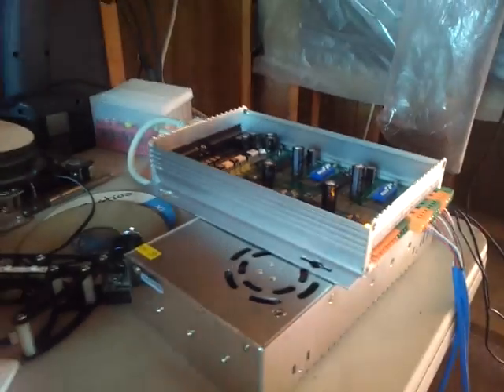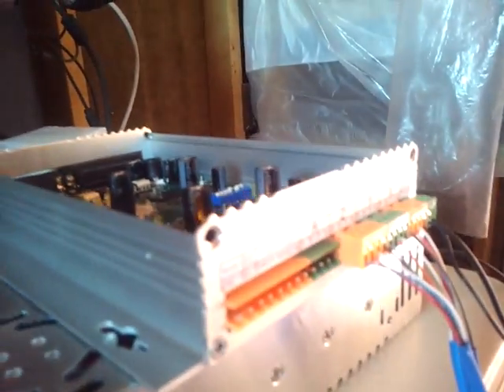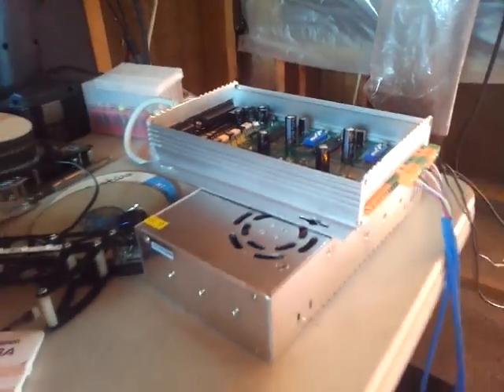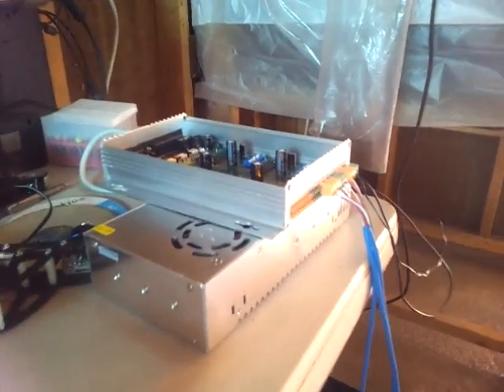I got my driver installed. It's just a Chinese driver board which works fairly well. It's a four-axis driver board, only running a 24-volt, 15-amp power supply right underneath.